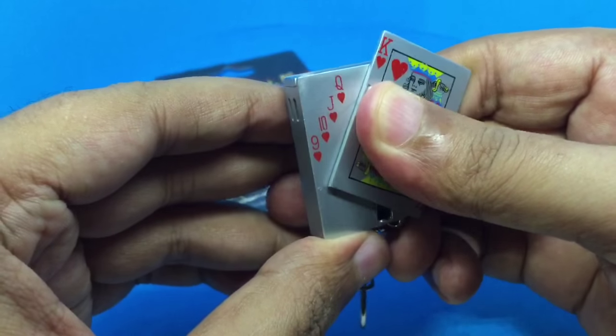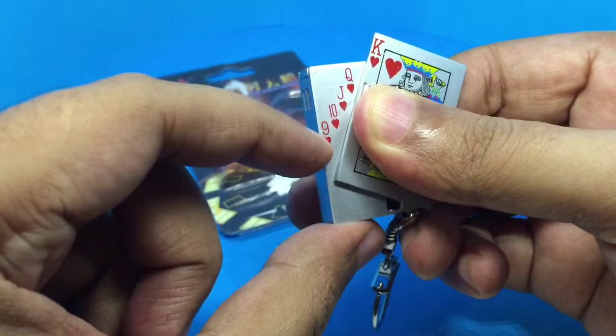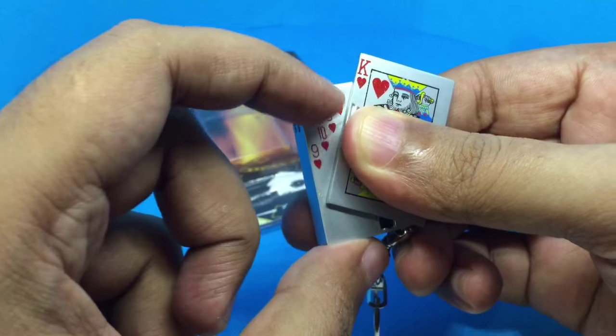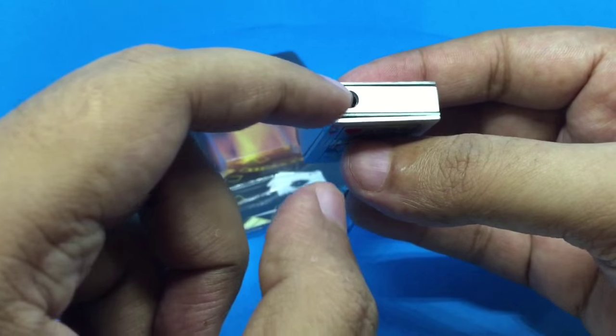When you fan the cards it becomes the switch, and they added fake cards — that's where the flame will come from.